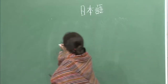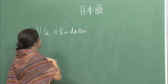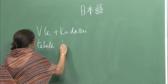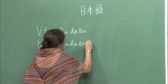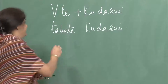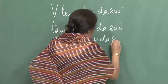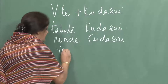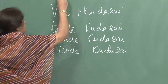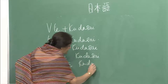We have done verb in te-form plus kudasai: tabete kudasai — please eat, nonde kudasai — please drink, yonde kudasai — please read, suwatte kudasai — please sit.